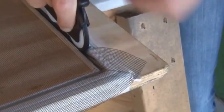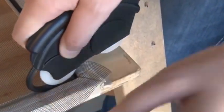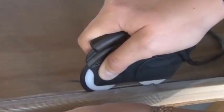At the corners, either cut the spline or turn the corner by adjusting the spline with your fingers and lining the screen mouse roller back up with the spline groove. Line up the screen and then press firmly as you roll.